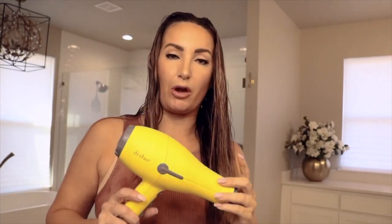My hair is still slightly damp. I'm actually going to take the blow dryer to it — I've got the Drybar blow dryer here — and go ahead and get a lot of the dampness out, and then I'm going to round brush it. So let's do this.